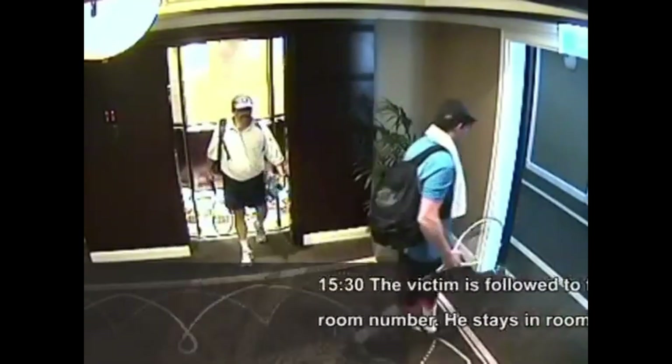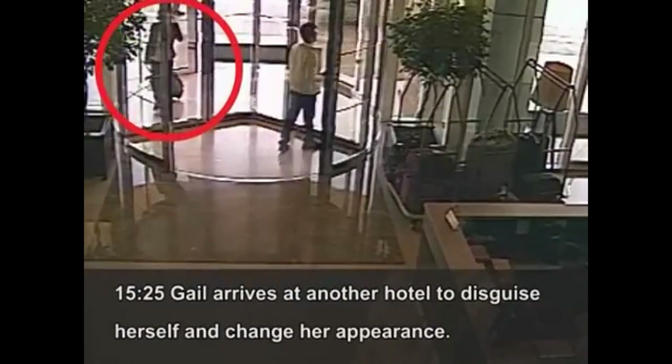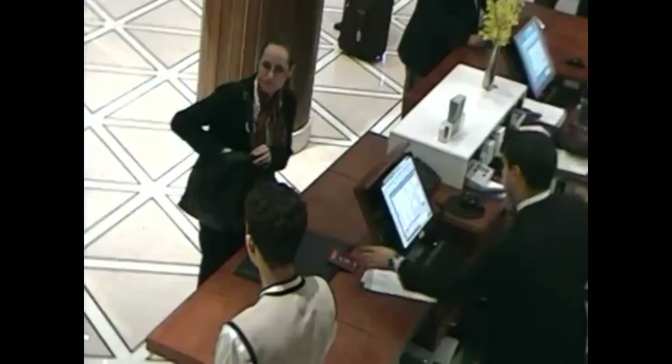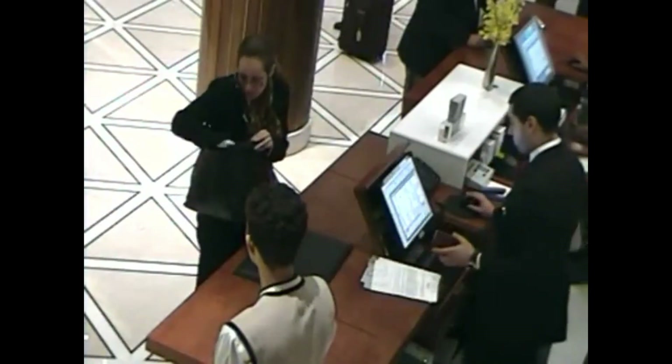You might be wondering: how did they open his door and get into his hotel room? A potential method to do that is RFID cloning, the subject of today's episode. Welcome to Tradecraft Sunday.